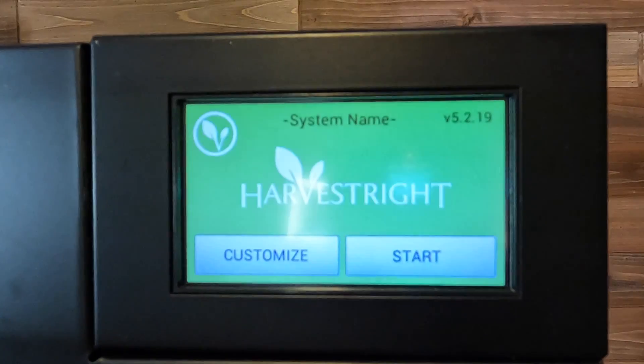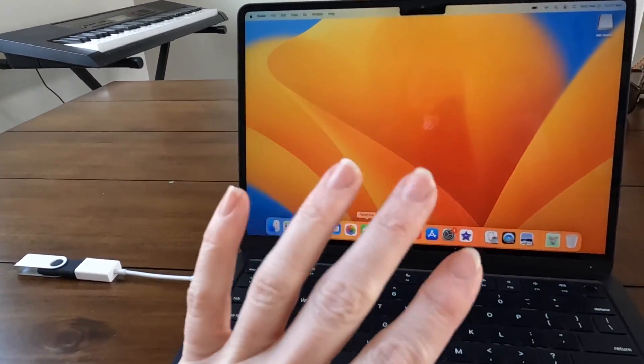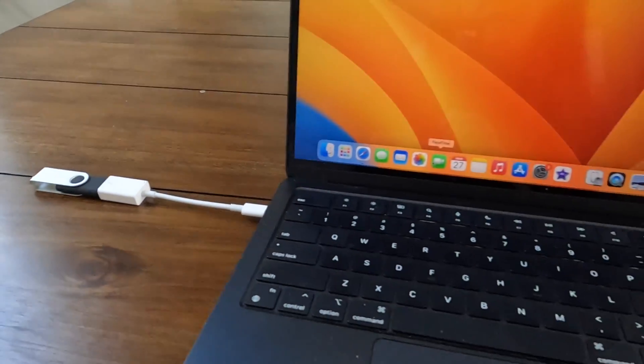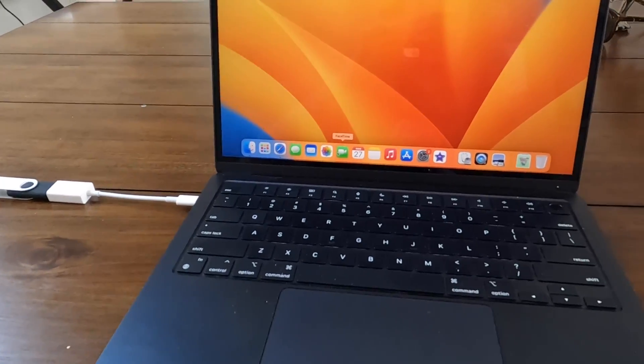I'm sitting here at my computer. This is what we need to download the software. I have a USB stick connected to my laptop. We're going to download the software to this and plug it into the freeze dryer to do the update.